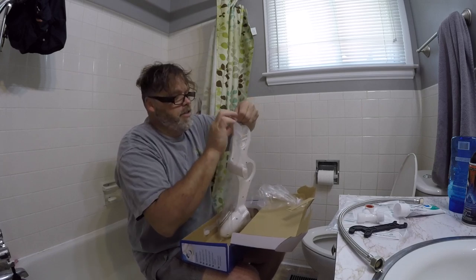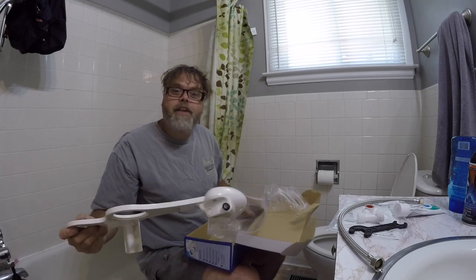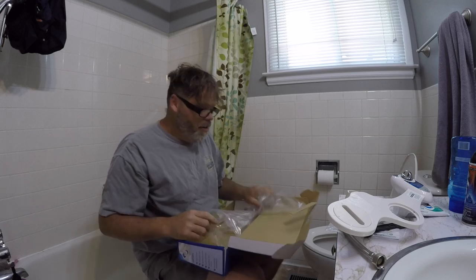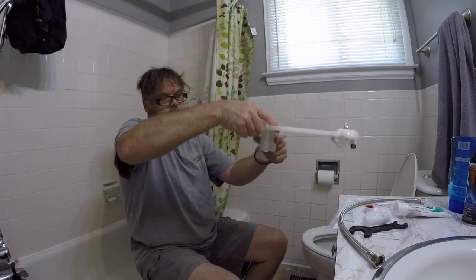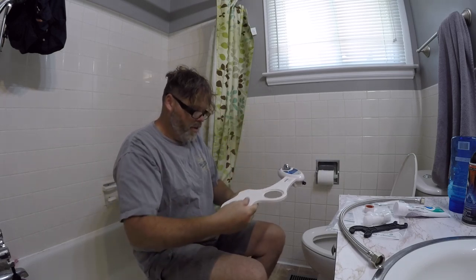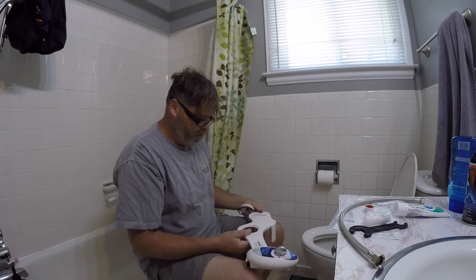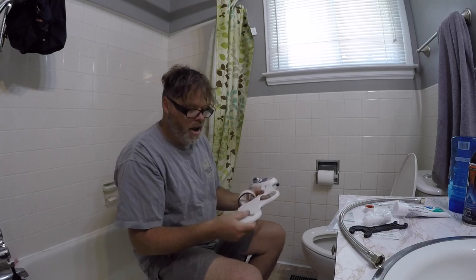Now I know what you're thinking — what the hell do you need a bidet for? If you have a dirty asshole, you'll have a bidet. Check out this thing — it's got a flapper. What the hell does it have a flapper for? I'm not too sure how it goes, to be honest with you, but we're going to find out.